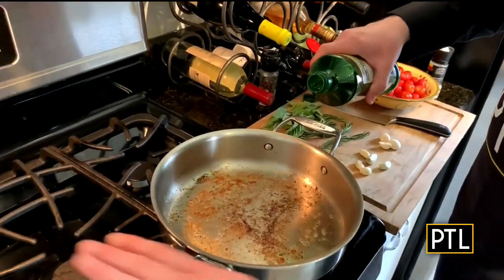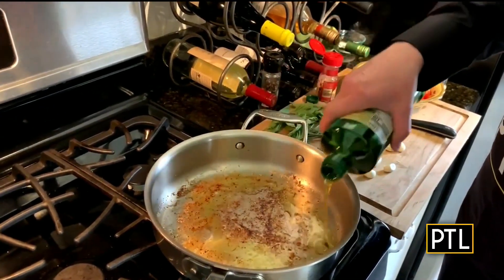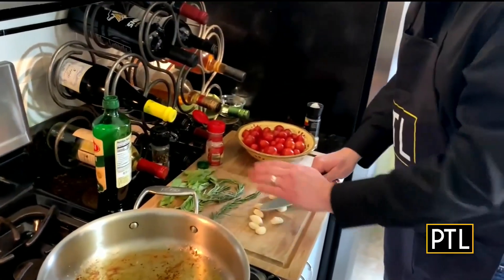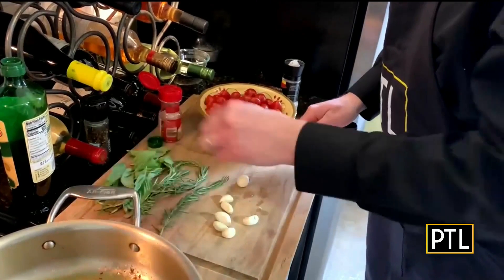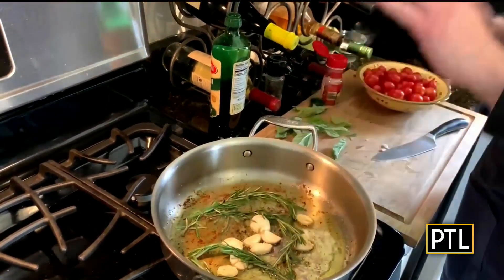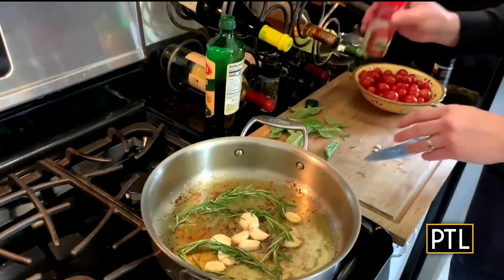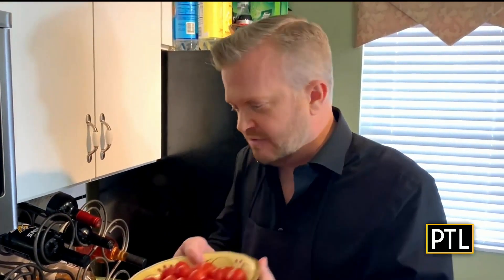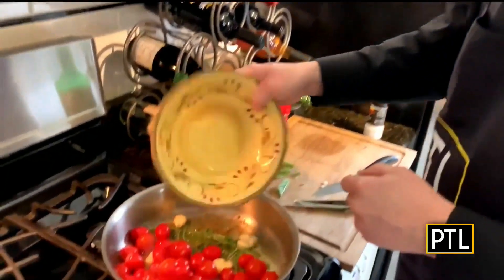I'm going to begin by putting olive oil all across the bottom of this pan. Then I'm going to crush some garlic cloves, just like that, and throw them right in there. Next up, we're going to take rosemary sprigs — let's throw three or four in. This is going to give tremendous flavor. And then some red pepper flakes. Now we're going to add the tomatoes — we have cherry tomatoes and grape tomatoes, just a mixture of them, and I'm going to put them right in the skillet.